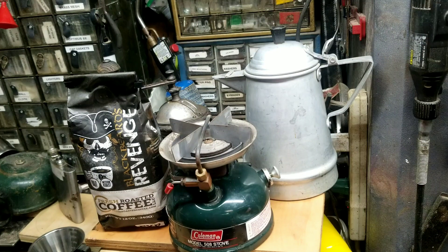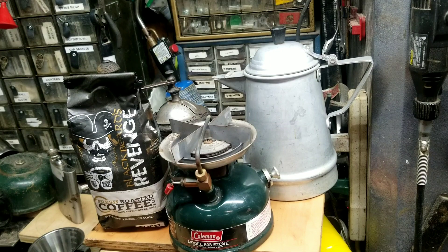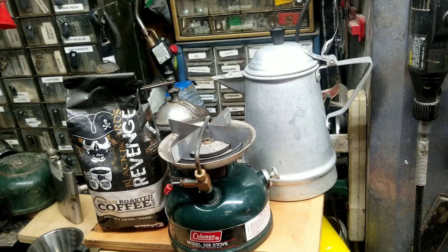Robert back here. Welcome to this week's edition of the Coffee Challenge. Today we'll be using the Coleman 508 that I picked up from a local Boy Scout troop a couple of years ago. Got it on the cheap and bought a bundle deal — I bought several stoves and lanterns from them.